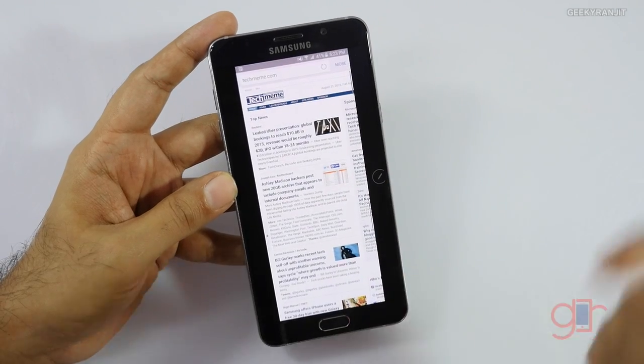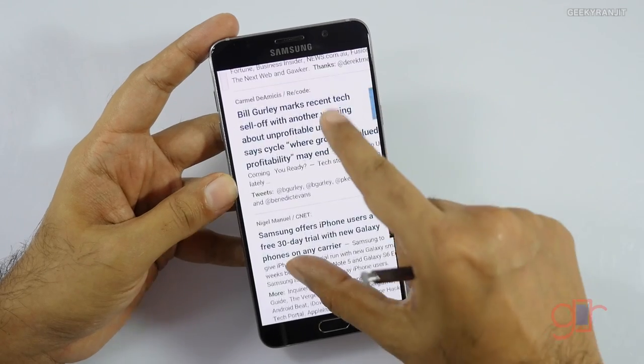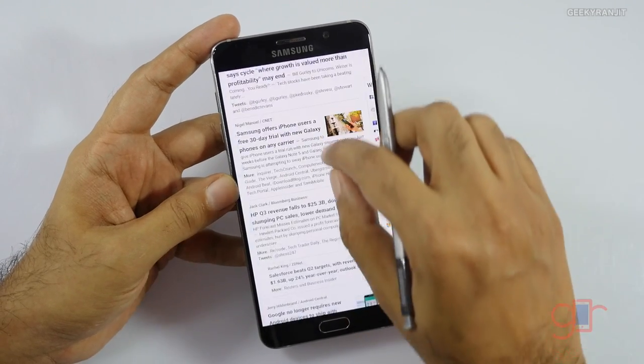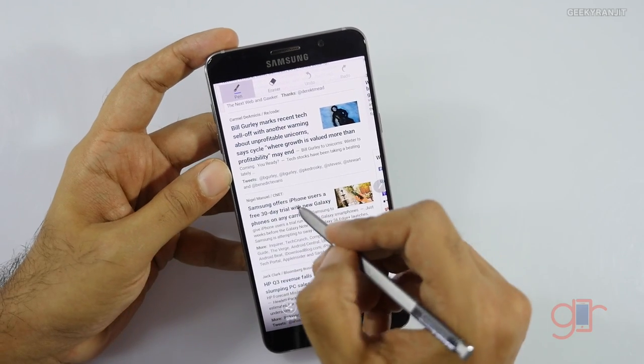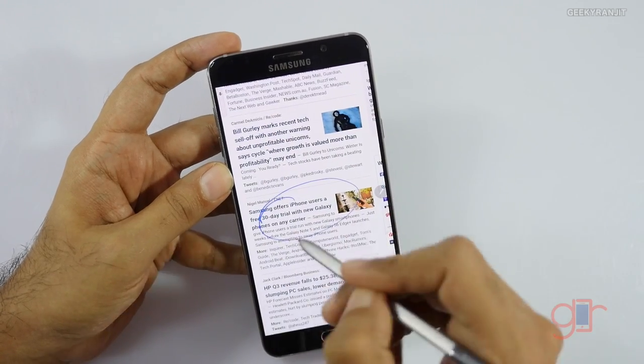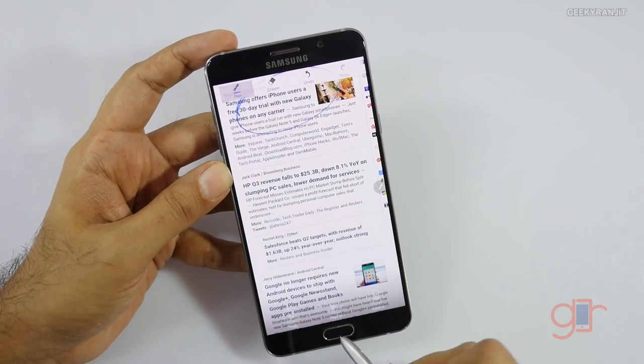As you can see it has made a single image that contains everything. This is useful if you have a lot of data or long web pages where you want to capture everything. You can then do your regular annotations — using the S Pen features to mark up and annotate the image.